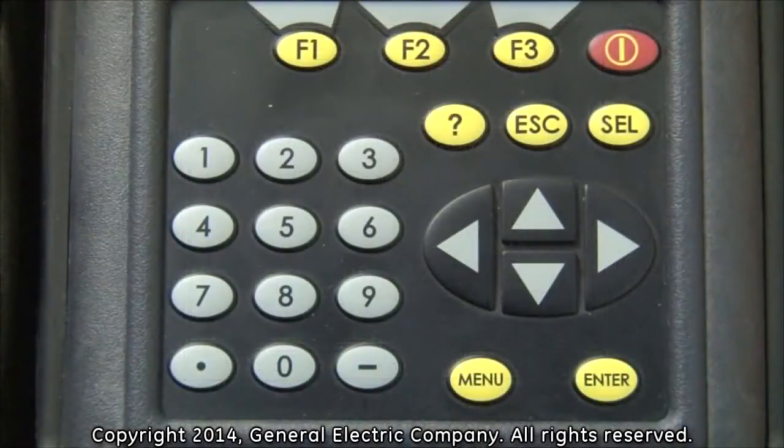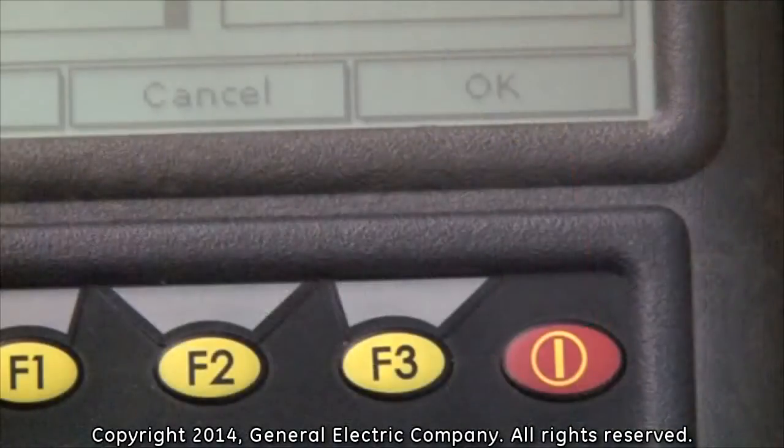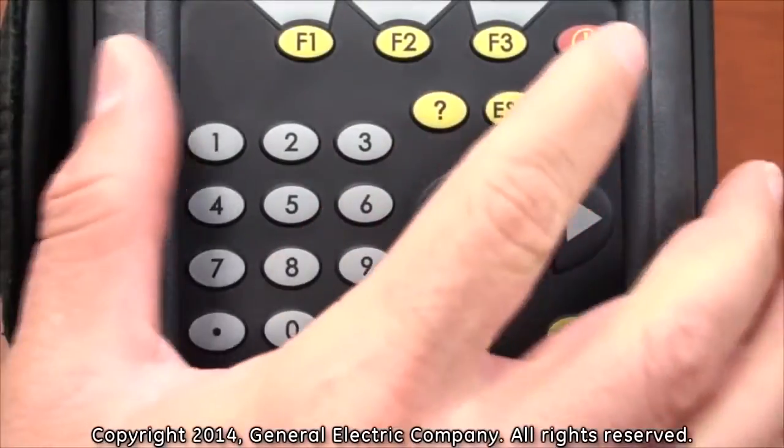This is the value that you input into the wedge temperature field as shown in our example displayed on the screen. Once you have the value for your wedge temperature, press the enter button and input the number by using the number keys on the keypad. Press the enter button again once you have entered the number to set the value. Then press the F3 button which corresponds to the OK message on the bottom right of the display screen.